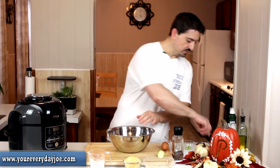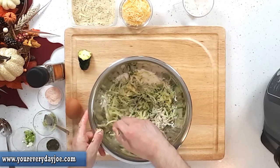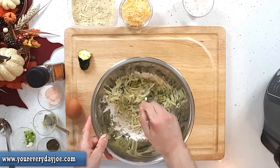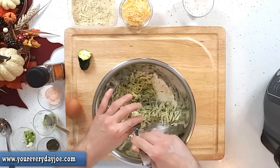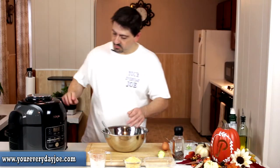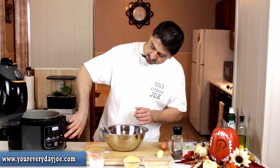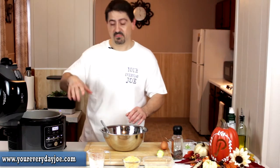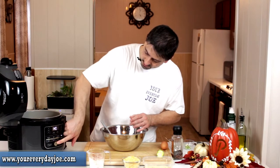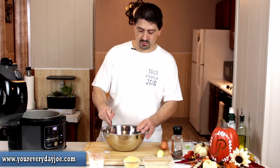I'm going to use a fork to get everything incorporated, because we're going to be adding an egg too, so we're going to be adding more moisture. I just want to make sure that the zucchini is kind of dry to begin with. And while we're doing that, I'm going to get the Foodi on sear because we're going to sear the bottom first — select sear, on high, start, let that heat up.